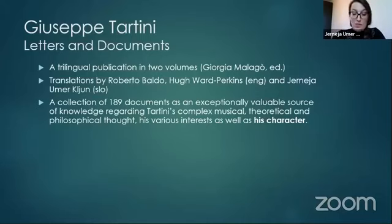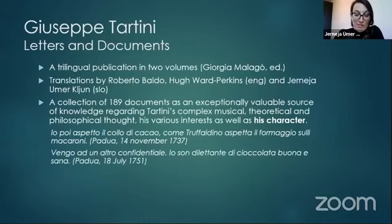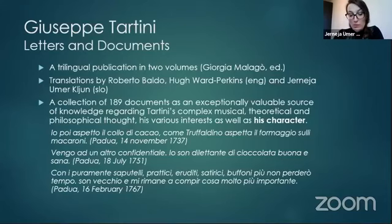In one quote, Tartini declares he will no longer waste his time with know-alls and buffoons who criticize his work, possibly referring to the unfortunate critique by Leserre. I truly believe that the translation of this text is one of the most important means of understanding Tartini's reflection on music theory, and a firm basis for further research, especially among those who are not proficient in Italian. It also gives us a chance to study some of the more prominent linguistic features of the Italian of Settecento, especially in regards to their translation into present-day Slovene.